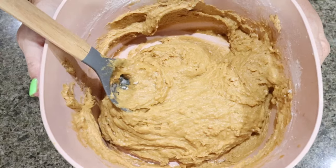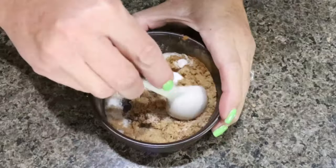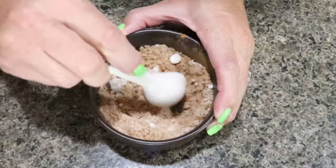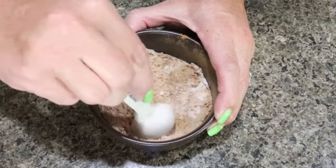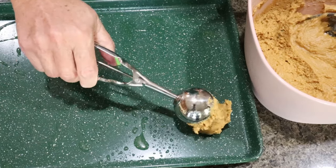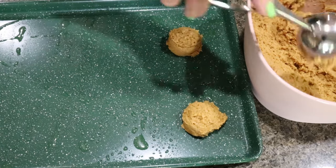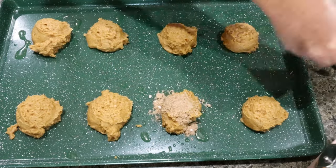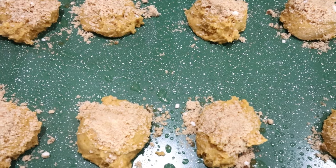I'm placing my cookie dough in the fridge while I mix together the cinnamon-sugar topping, and I have the oven preheating to 350. For the topping, I combine three tablespoons of allulose, one tablespoon of Sucre and Gold, and some cinnamon. I spray my baking sheet with nonstick cooking spray, scoop out eight cookies at a time with a goal of getting 16 or more from the batch, sprinkle the cinnamon-sugar mixture on top of each cookie, and toss them in the oven for about 12 minutes or until cooked through.